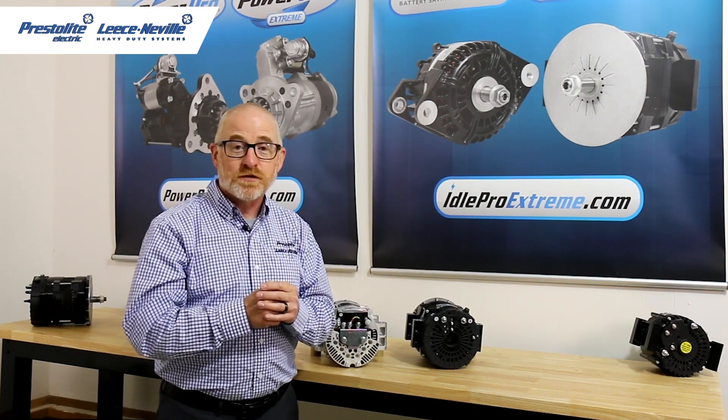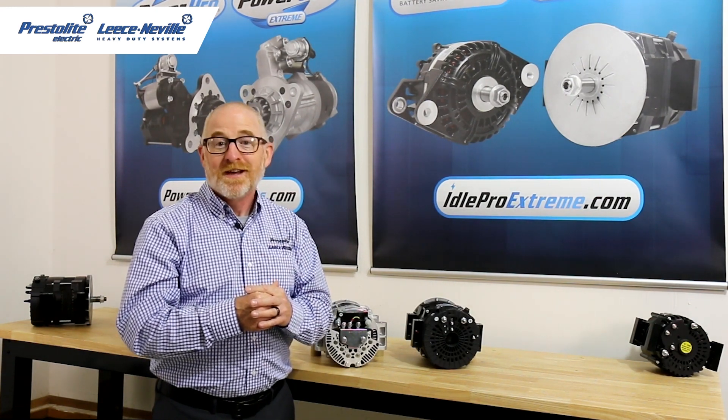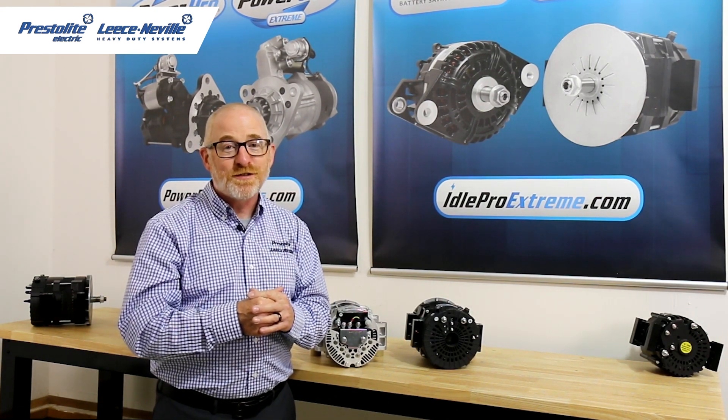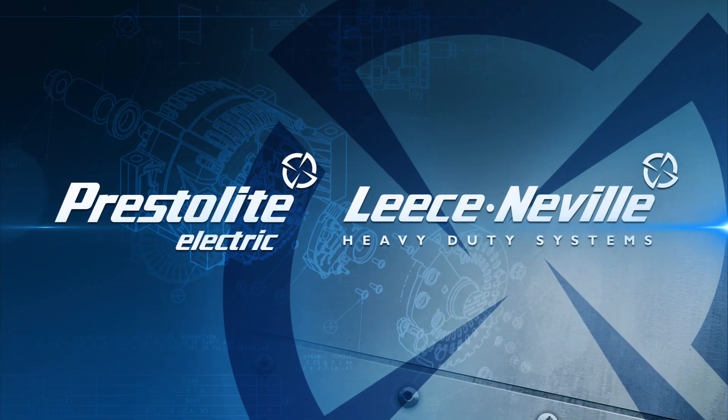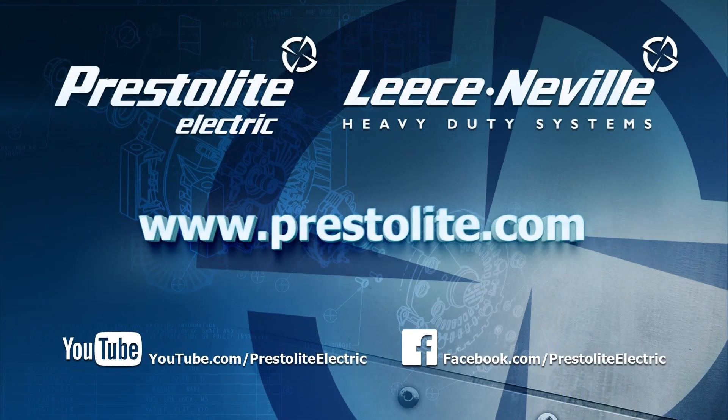Visit idleproextreme.com or contact your Leesonville sales representative for more information. Thanks for tuning in today. Please stay tuned for more battery-saving, innovative technology from Leesonville.